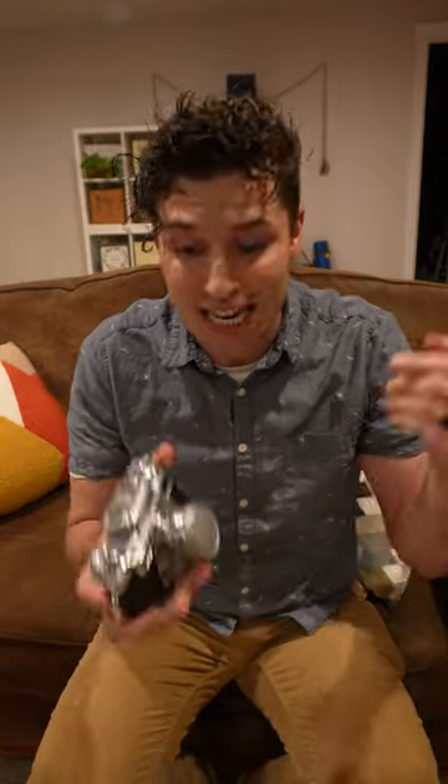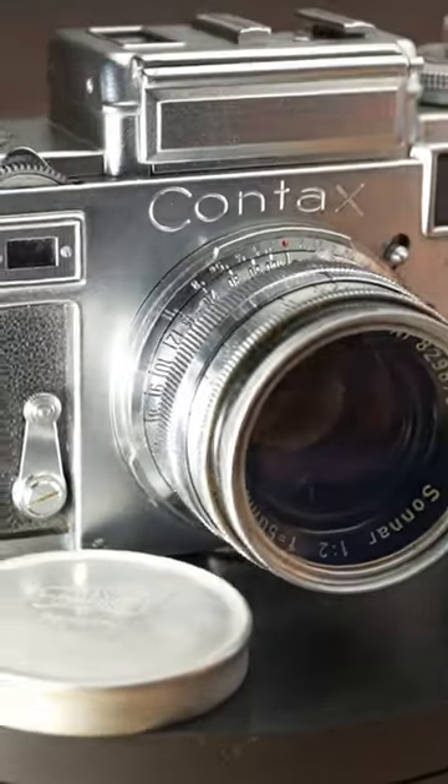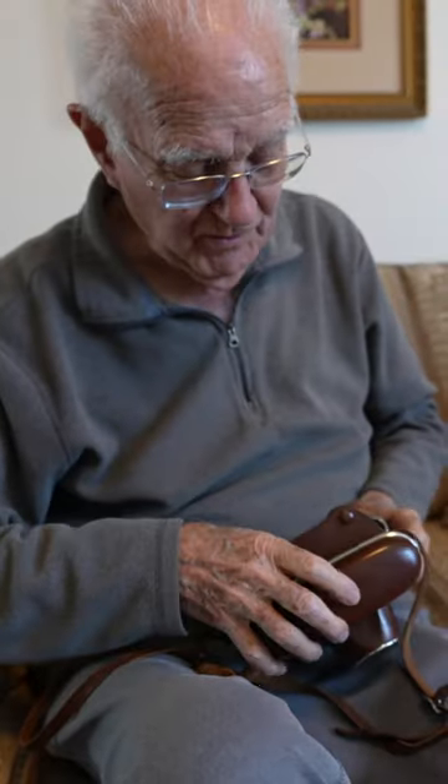This camera I'm holding is a 74-year-old camera and it belonged to my grandpa who is now 93 years old. I wanted to learn how to take a picture with this thing, so I went to my grandpa's house and asked him if he could show me how it works. And he said, 'You'll have to read the manual.'